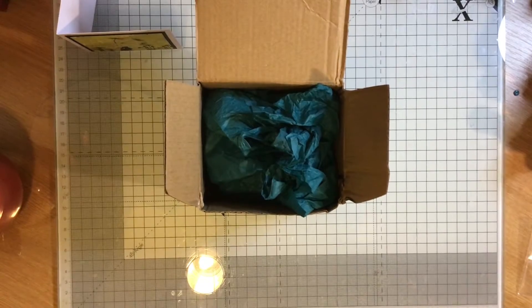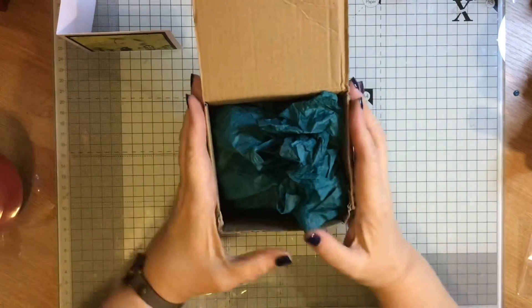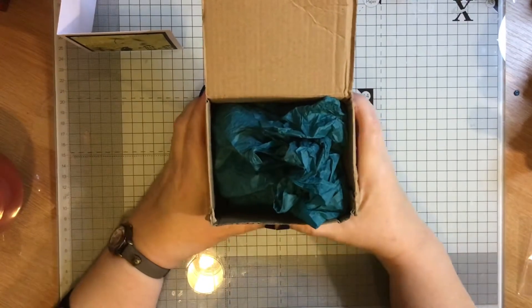Hi everybody, Papercrafting with Ros here. This is my entry into Claire Cartwright's giveaway.